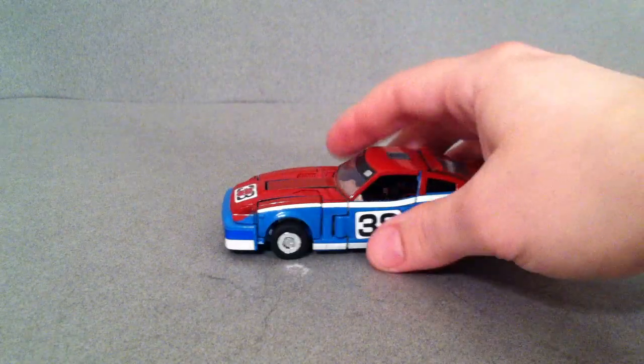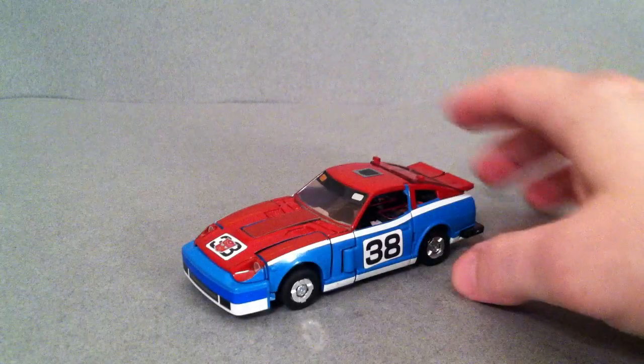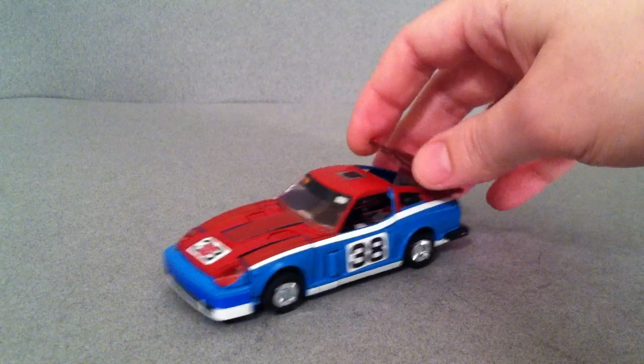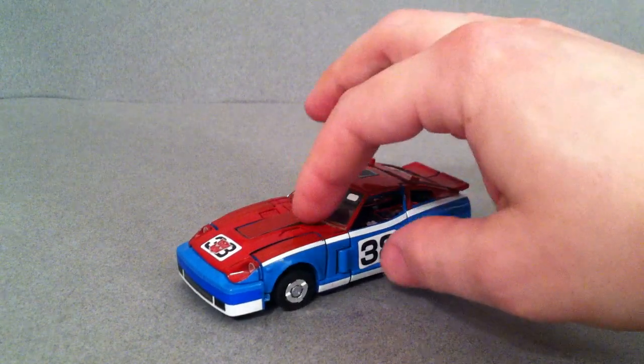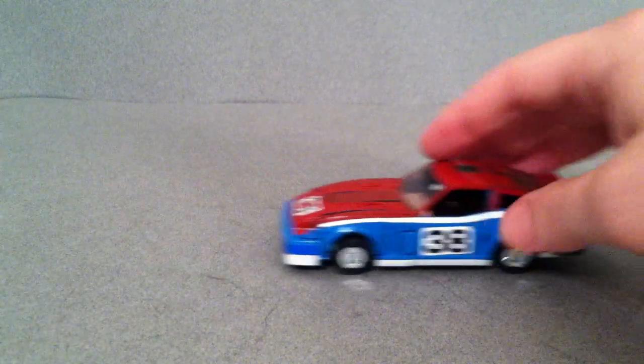It does have rubber wheels and die-cast here in the back as well. It still has the breakable parts that Blue Streak and Prowl had with these two back sections right here, and also the windshield piece being very delicate as well. These guys do roll quite well having rubber tires.